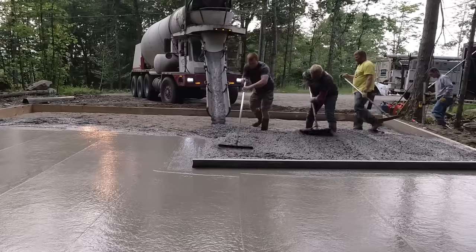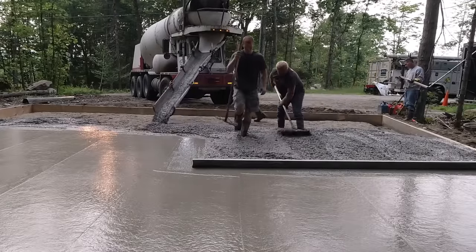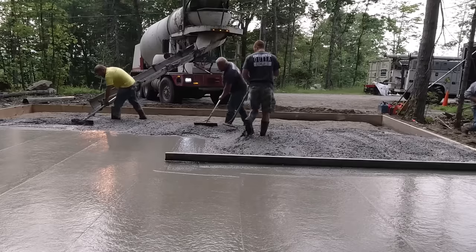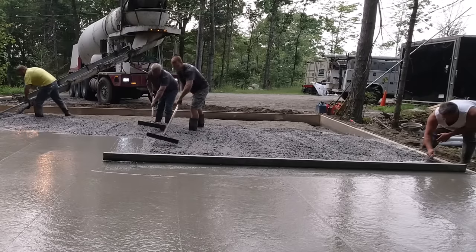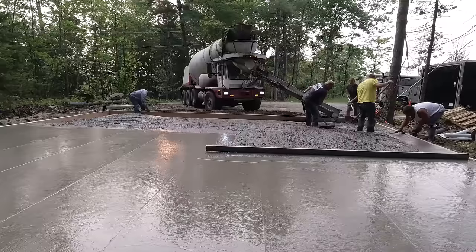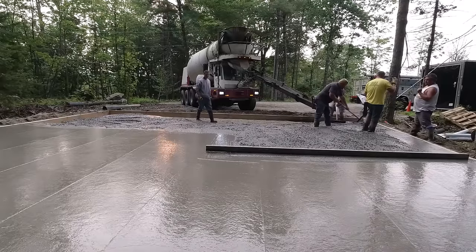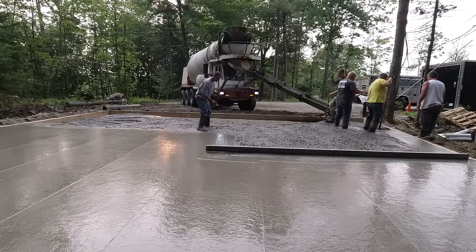We'll dump out 90-some percent of the second truck, get right down to a corner, and leave that corner just a little bit low. That way, if we're getting a little high as we're raking it around, we'll have a low spot to pull the high concrete into. Eric's over there on the right magging the edges while putting in the rebar, and checking the forms with the string to make sure they stay straight. If the forms are bowed in a little bit, we'll dig out some backfill or tap the inside with a two-pound sledgehammer to pound it out.